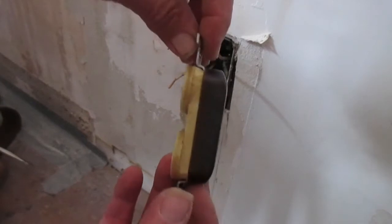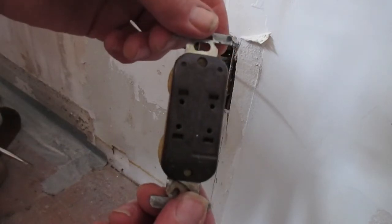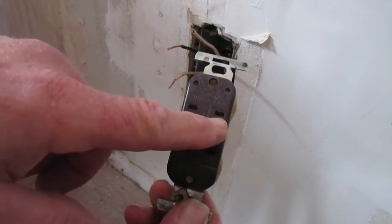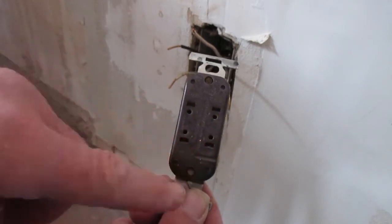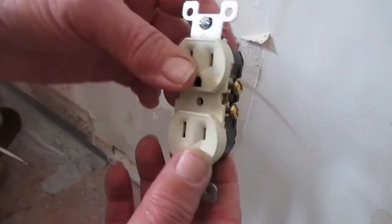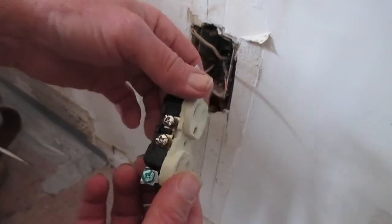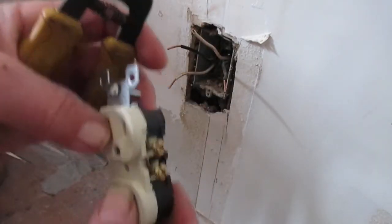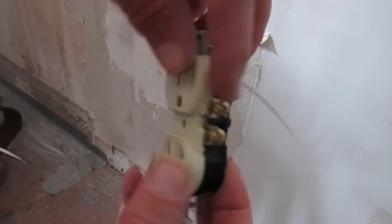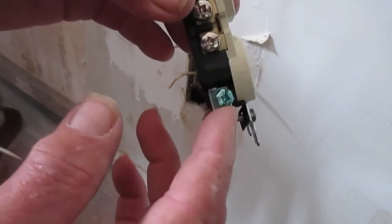Here is our new three-prong receptacle. One thing I hate about these older-style receptacles is there are no side terminal screws — they are back-wire only. I definitely hate that; these things are notorious for coming loose, making very poor connections, and in some extreme cases leading to an absolute house fire. These are junk — going in the trash. Our newer receptacles have side terminals on both sides plus the ground. In this case we don't have a ground wire, so we're going to have an open ground. The brass-colored screw is the hot side, the silver-colored screw is the neutral, and the green screw is always ground.